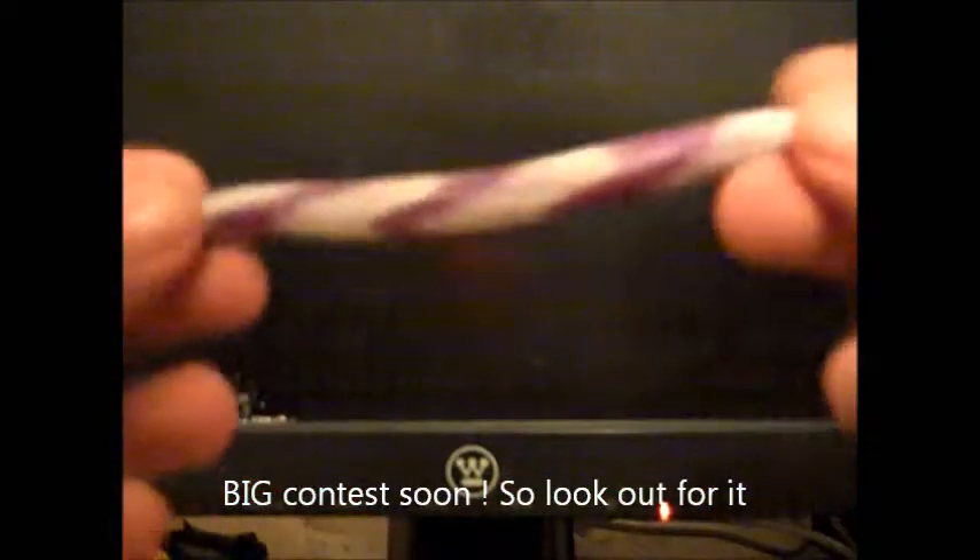Hey guys, what's up, TexasNaga1 here. Today I'm going to show you guys how to Texas rig a worm, and the way I'm going to show you is going to be weedless.